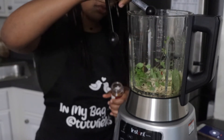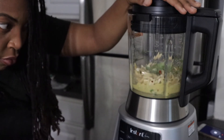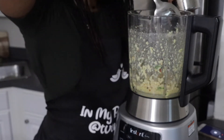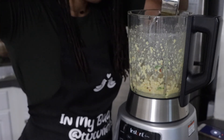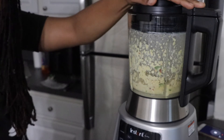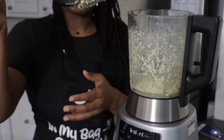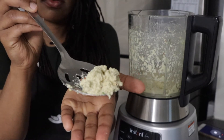Add in a little over half a teaspoon of sea salt and one teaspoon of red pepper chili flakes. Blend it all up, then check the consistency — add a tiny bit of water at a time to make sure it's getting a little creamier and not too gritty. When it's done it should look just like that.